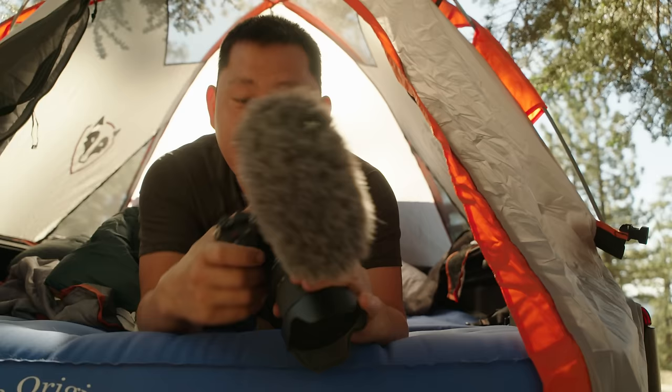So check this out. This is the Sony A7S Mark III — the camera that we've been waiting for, for what, five years now? And was it worth the wait? Yeah.